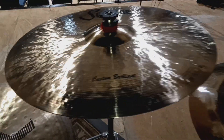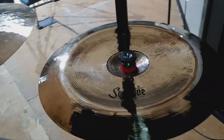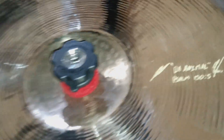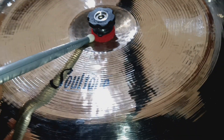This is the 19-inch Custom Brilliant. And then this is the 18-inch Gospel China, also with my new signature on there and the cymbals with the red felt from Big Bang.